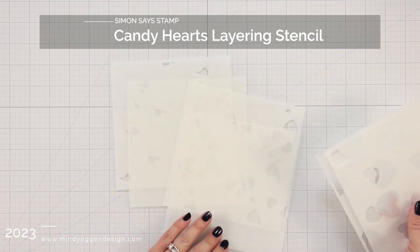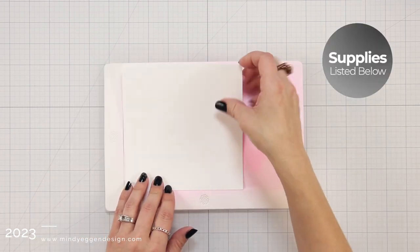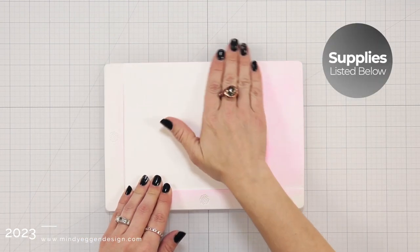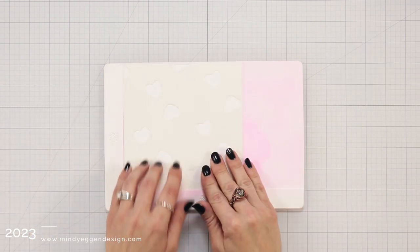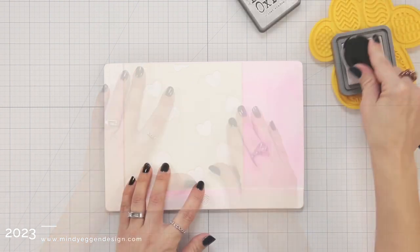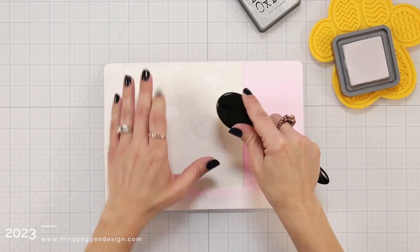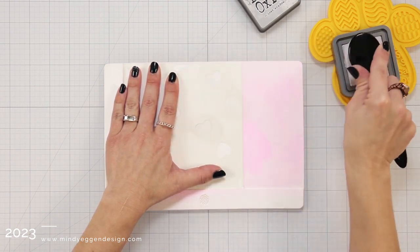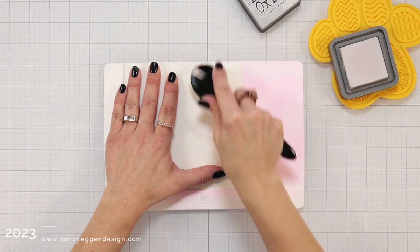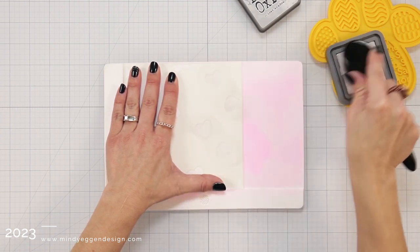I'm also going to use this with the Candy Hearts layering stencil from Simon Says Stamp. This has six pieces to it and I'm only going to be using the open areas of the hearts, not the stencil piece that adds some additional detail. There are three layers to that and I'm going to work on this waffle flower stencil mat with a six by six piece of white cardstock tucked down in the bottom left hand corner.